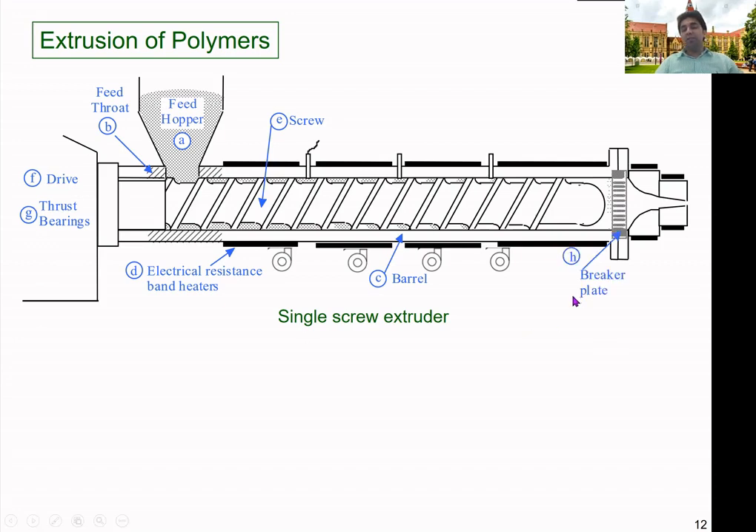Then there is the breaker plate. As molten material comes along while the screw is rotating, it has a swirl motion at the exit position. But we need a linear flow of material coming out of the barrel. The breaker plate converts the rotary motion of the melt into a linear motion. It also creates extra pressure at that position because it is blocking the flow — it has only small holes — which increases the pressure inside the chamber.